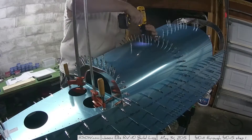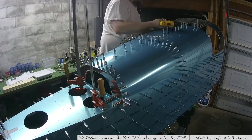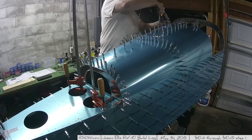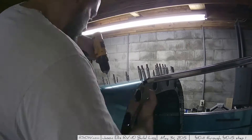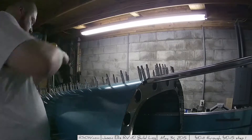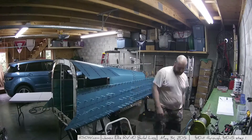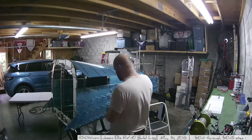At this point I'm still using my Dewalt drill rather than the pneumatic drill. I do have the pneumatic drill, but I'm using the Dewalt because the pneumatic drill is not air-efficient at all — after two or three clecos the compressor kicks on. That's partly because I only have a small three or four gallon pancake compressor. A pneumatic drill is really meant for a 60-gallon compressor, which I don't have and don't plan to buy.